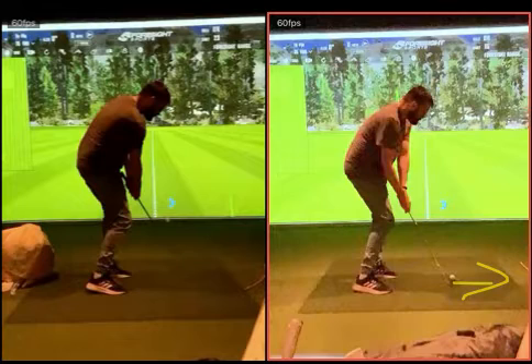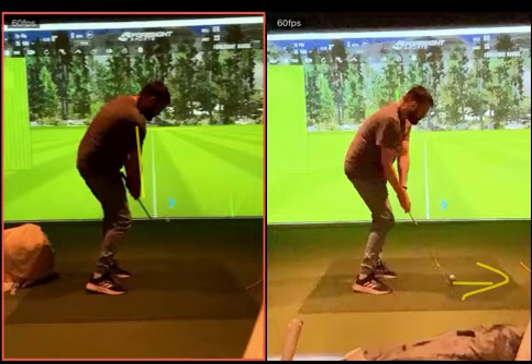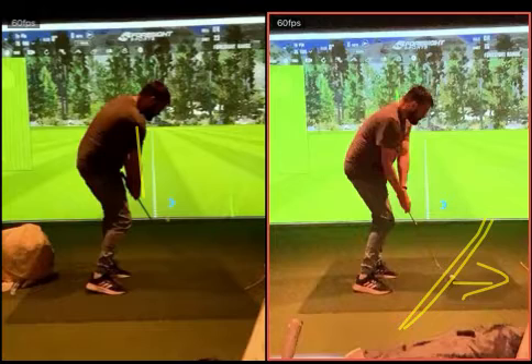Your club was coming back too far away from you rather than back in. We want your arms just hanging down from the shoulders. That's why I think the tension in your arms creates a kind of wide arc, and the club just starts going more in this direction.